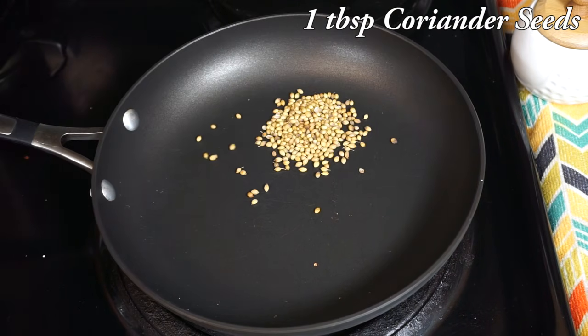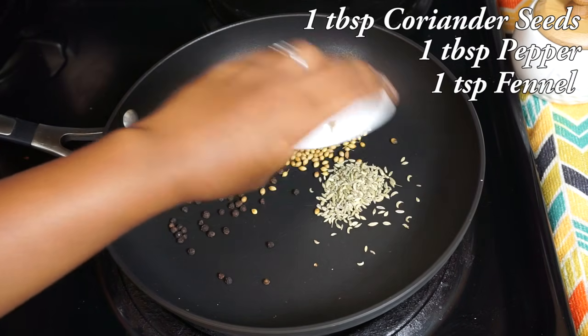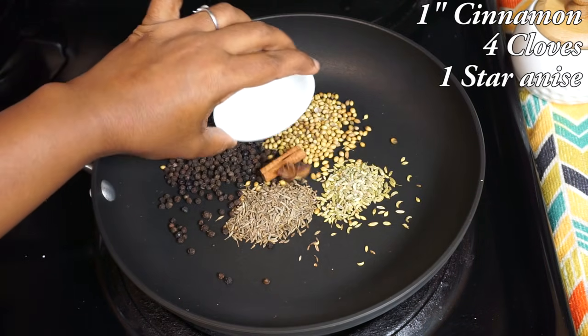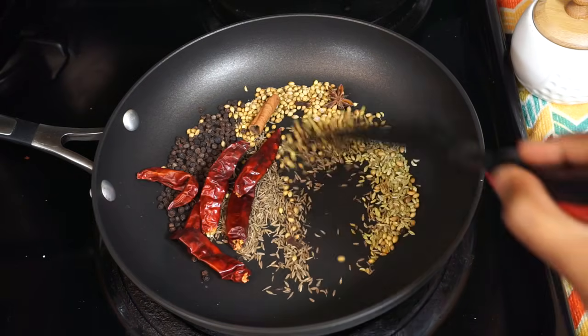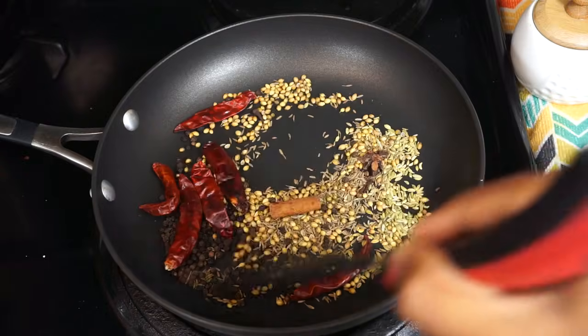Now I am going to roast the spices: 1 tablespoon of coriander seeds, 1 tablespoon of peppercorns, 1 teaspoon of fennel seeds, 2 teaspoons of cumin seeds, and the whole spices — 1 cinnamon stick, 4 cloves, 1 star anise, and 6 regular red chillies. After adding all the spices, roast for a few minutes until you get the nice aroma of roasted spices.